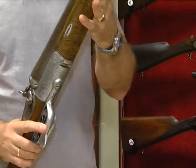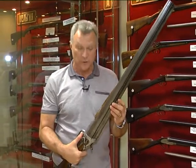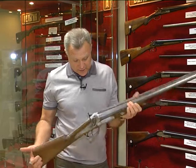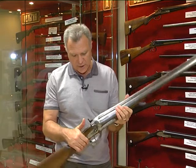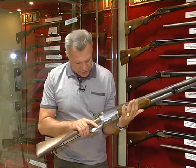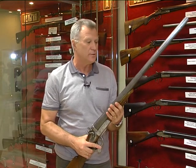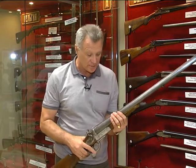В один из стволов входило до 120 граммов дроби и порядка 30 граммов пороха. То есть чудовищная отдача, но и результат был великолепный. Два родных курка. На курках практически никаких насечок нет — ни на молотках, ни на других частях. Такие ружья, наверное, не требовали какого-то особого украшательства, какой-то красоты.